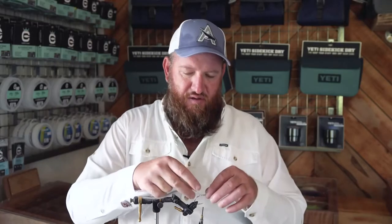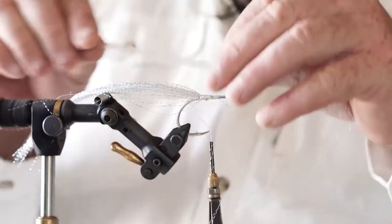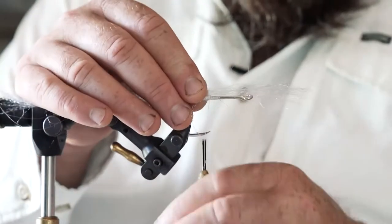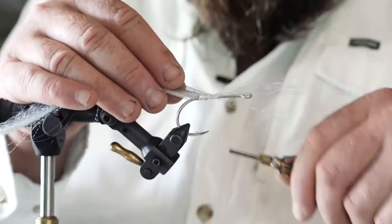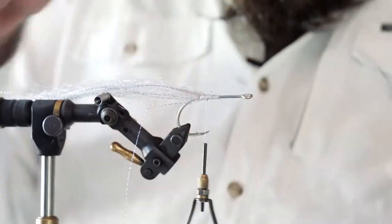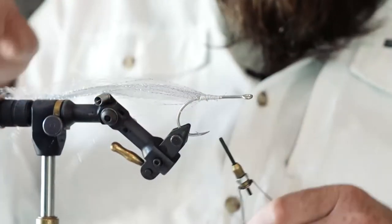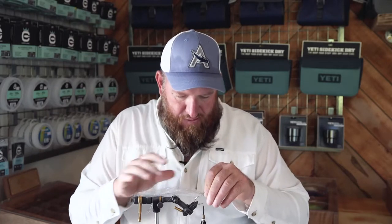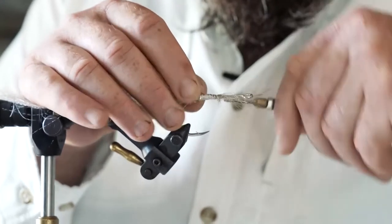Next I'm going to add some SF fiber just to bulk up the tail. There is a little bit of micro flash inside the SF material. I'm just going to put some darker colors on top just to create a sort of darker dorsal profile.